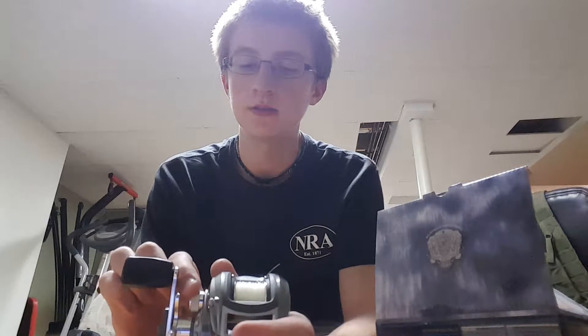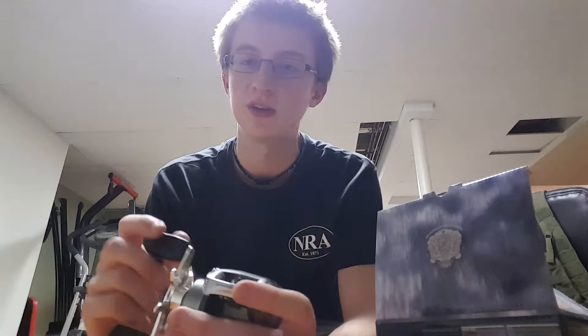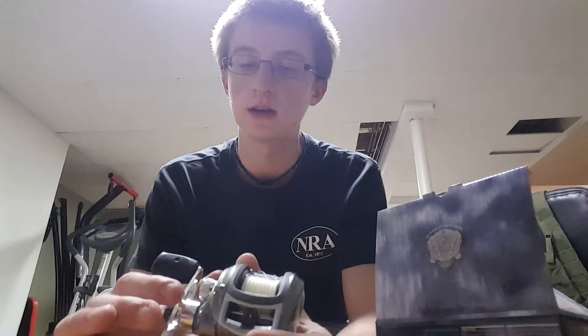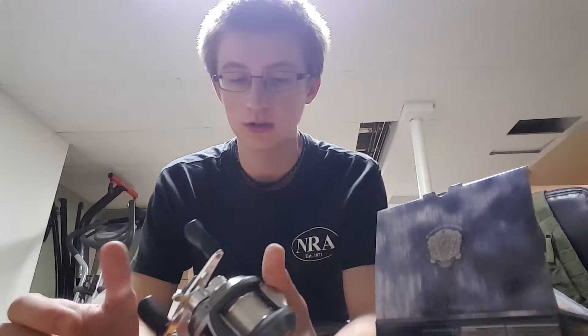It has a weight adjuster for your lures. I think it's pretty good, but sometimes when you're reeling, your finger would hit it and you'd change it without noticing. And also the knob for how tight you want line on here — sometimes you hit your finger to that and adjust it. Those are the only things that are kind of annoying.